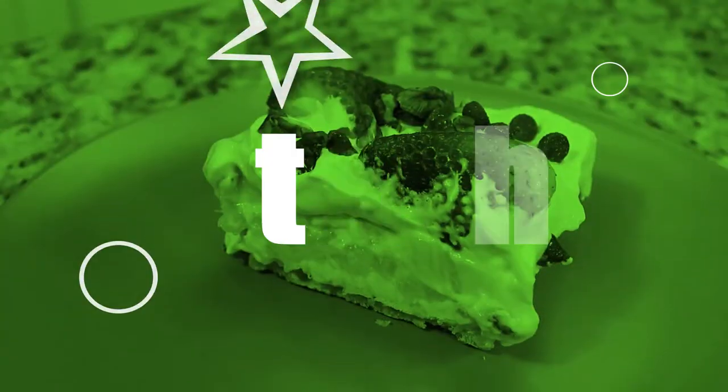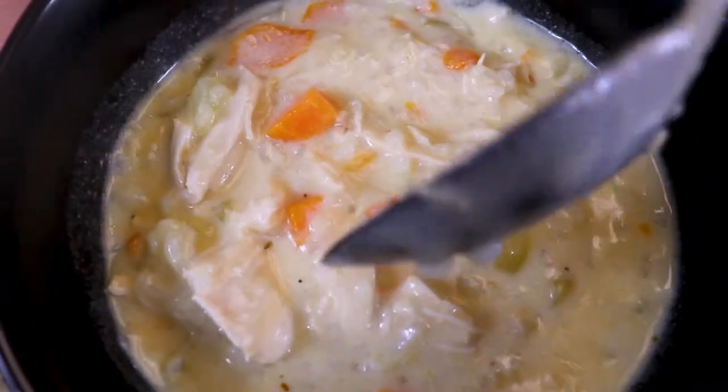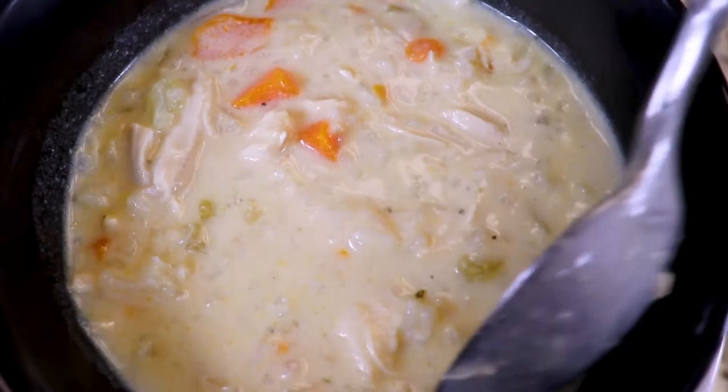On this episode of At The D Spot we're making a delicious cream of chicken rice soup. As some of you may know, I'm originally from Chicago, and on Sundays every breakfast restaurant or diner in the city features their cream of chicken soup — everyone has their own recipe and take on it. So here's mine.